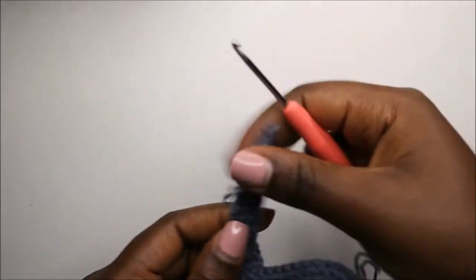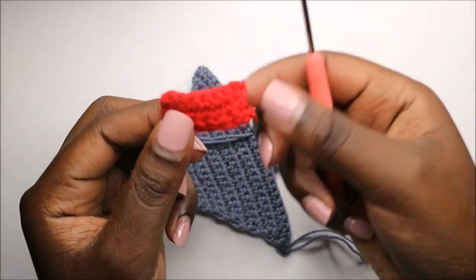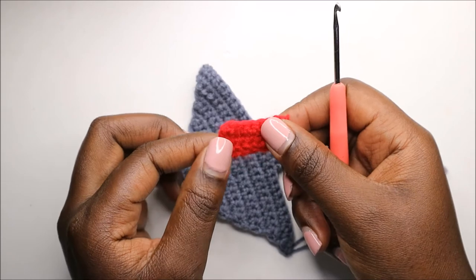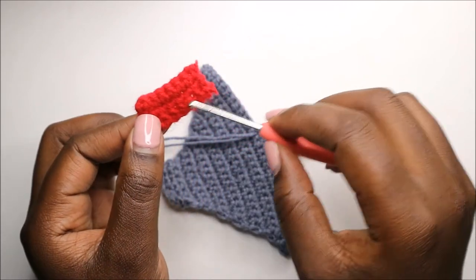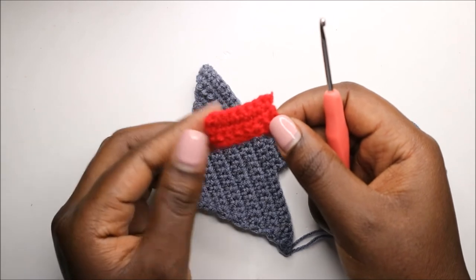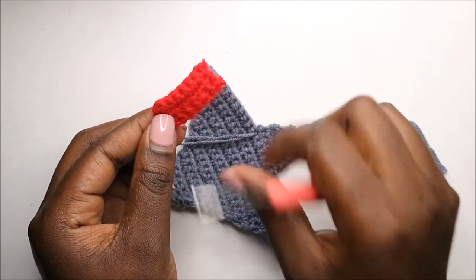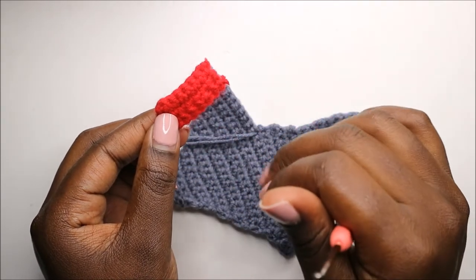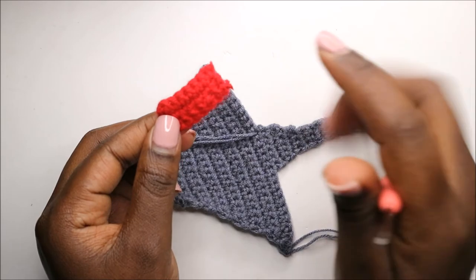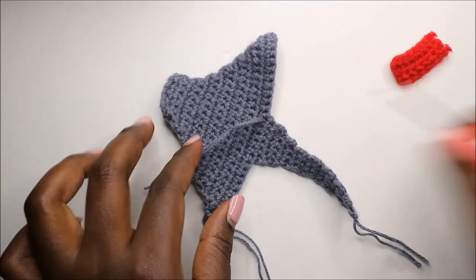Now let me explain how to make the mouth — it's quite easy. Using red yarn, do a chain eight, then starting from the second chain from the hook, do seven single crochets for three rows, giving you a total of four rows.